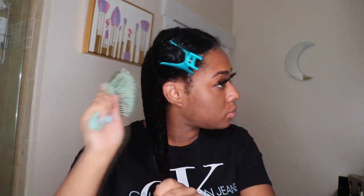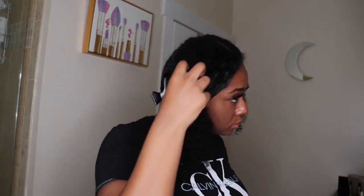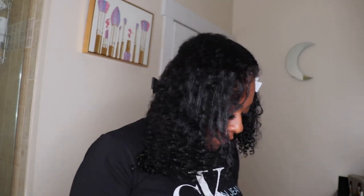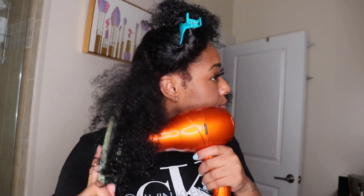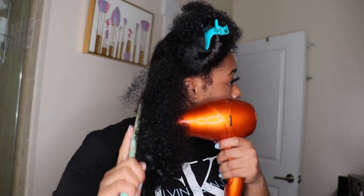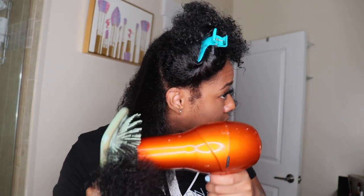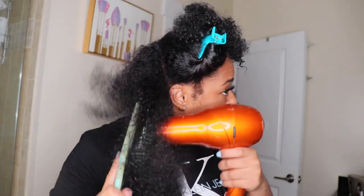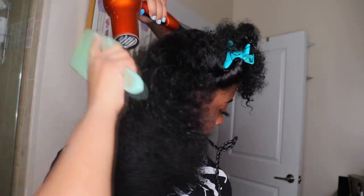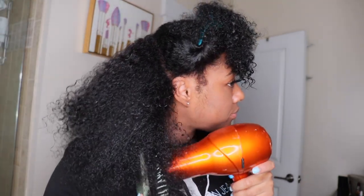I put about a dime size of the serum — I don't put a whole bunch because I'm going to add another dime size after I blow dry to give moisture back into my hair. When blow drying, I start from the ends because I think of it as detangling. I stroke from the bottom all the way to the top with my blow dryer on the highest setting, using my detangling brush as a guide.